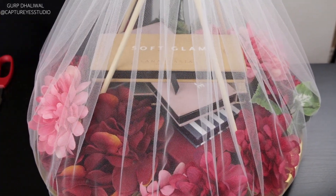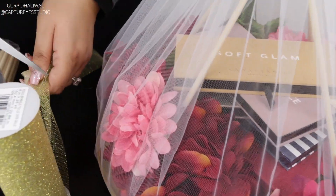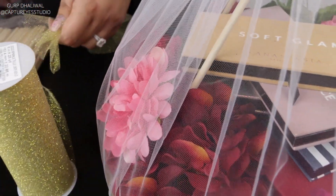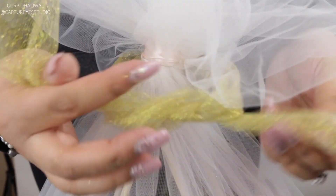Go ahead and measure out some of the ribbon, cut it, and then create a bow at the very top. You can leave the ends longer if you want, or you can cut them down short like we did.